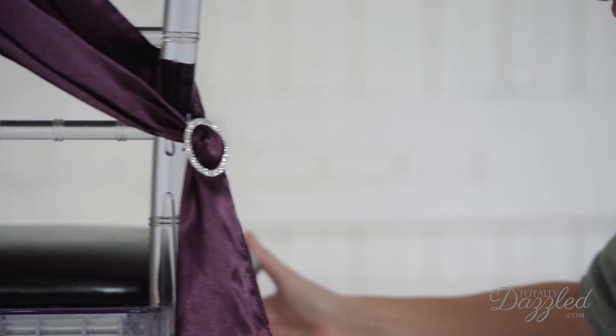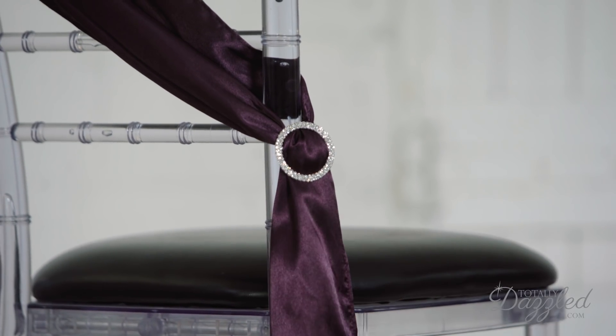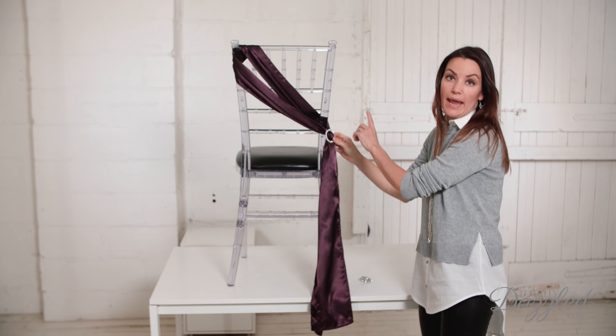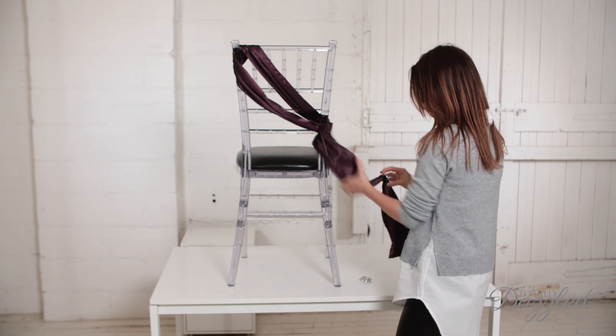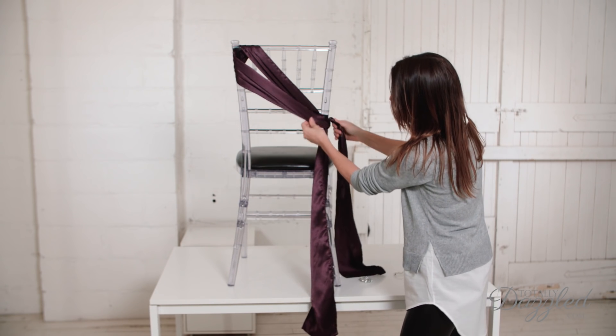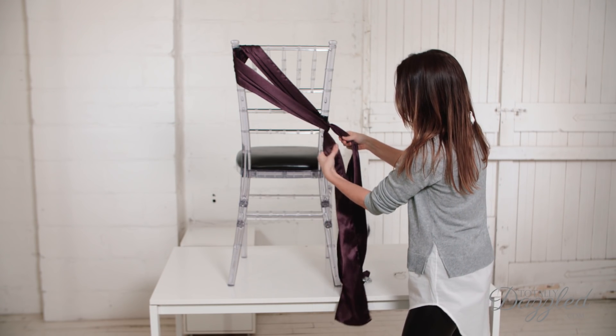And there you have it — the diagonal tie. It's gorgeous, just with a knot at the back like this on the side. But I'm also going to show it to you with a bow on the side. So I'm going to take off the buckle, and now you would tie the knot the same way, except now you're going to finish with a bow.